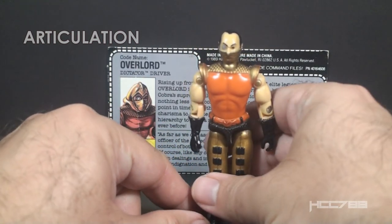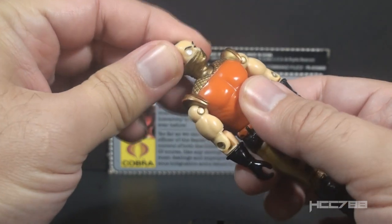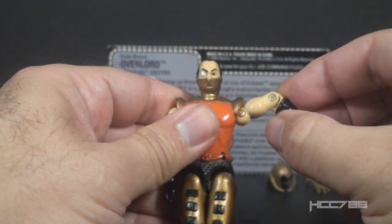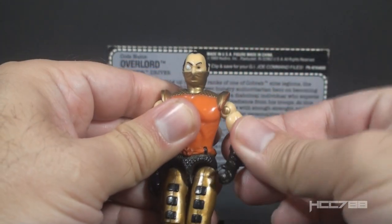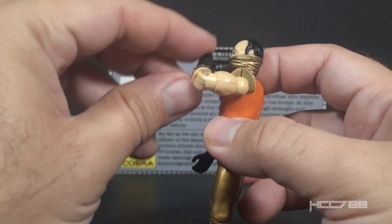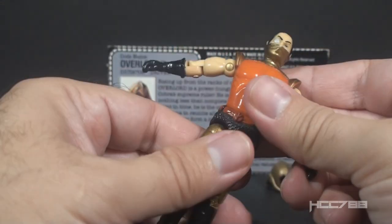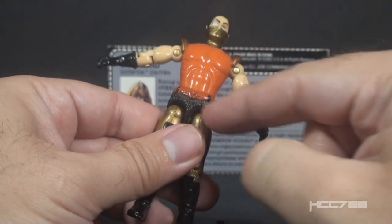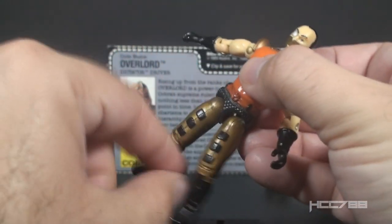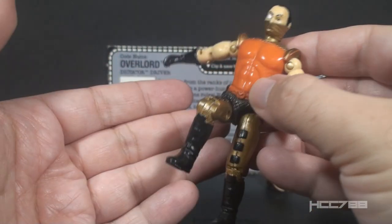Let's look at the articulation on Overlord. He has the articulation that was standard for G.I. Joe figures well before 1990. He could turn his head left to right and look up and down. He could swing his arm up at the shoulder and swivel at the shoulder all the way around. He had a hinge at the elbow allowing him to bend about 90 degrees, and a swivel at the bicep allowing him to swivel his arm all the way around. This was an o-ring figure, held together by a rubber o-ring that looped around the inside. That allowed him to move at the torso a bit. He could move his legs apart, bend his leg at the hip about 90 degrees, and bend at the knee about 90 degrees.